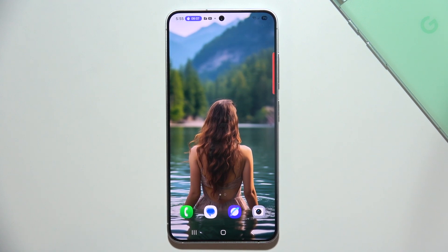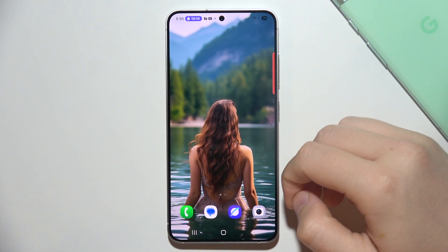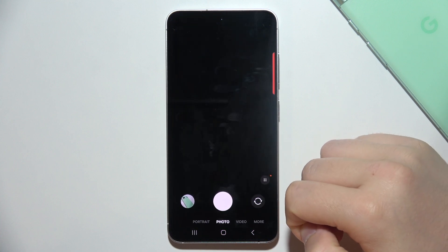To copy apps on a Samsung Galaxy S25, you will have to use Secure Folder. So let me quickly show you how it actually works.